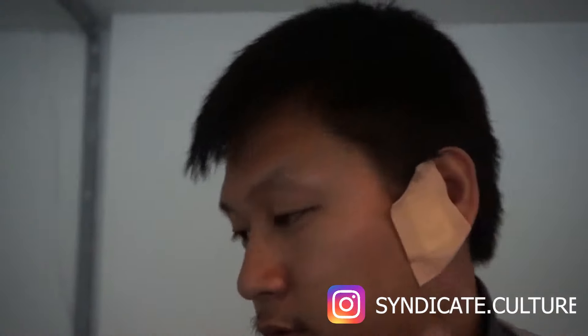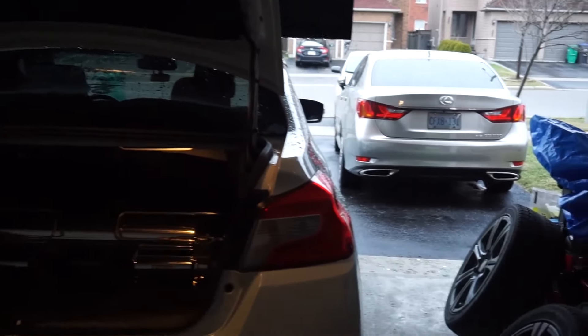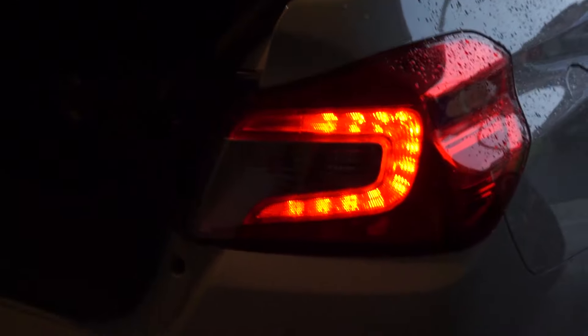Hey, what's going on guys — ignore the ear, just had surgery a couple weeks ago. So I'm gonna be installing new tail lights for the WRX. Right now it has the OEMs, and we're gonna be installing the OLM tail lights that just released this year. There's only a few people that have them but I did get a set for myself.